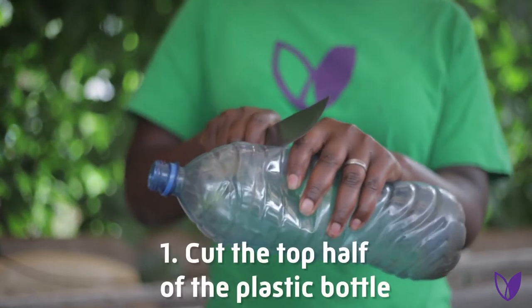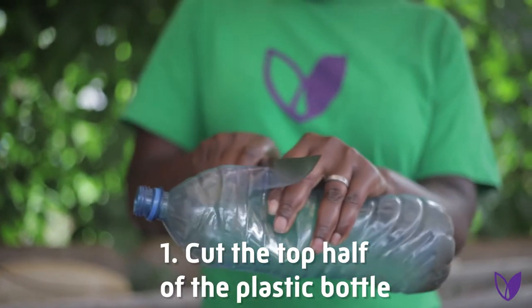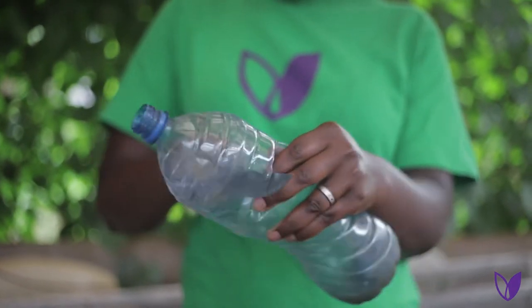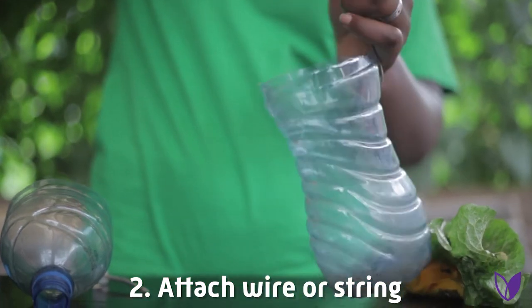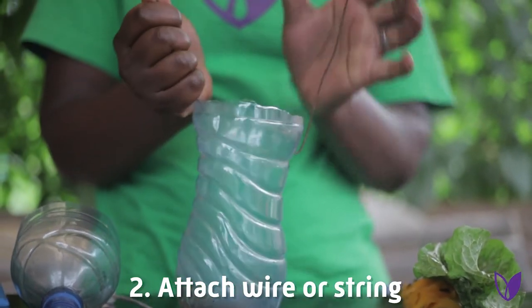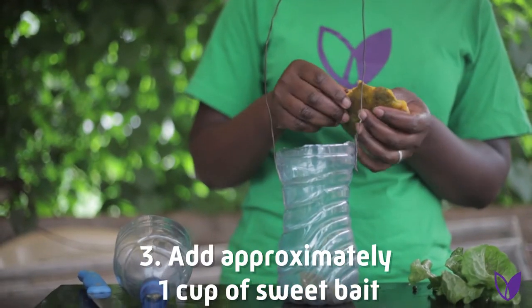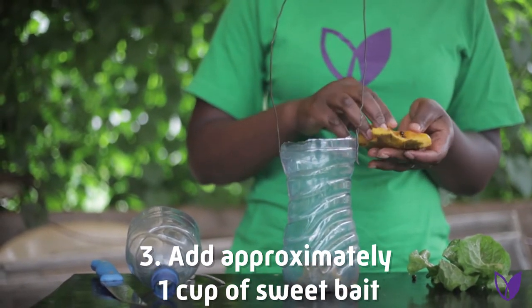Procedure. Step number one, cut the top part of the plastic bottle. Step two, attach wire or string to the bottle for hanging. Step three, put some sweet bait like sugar or fruit in the bottle.